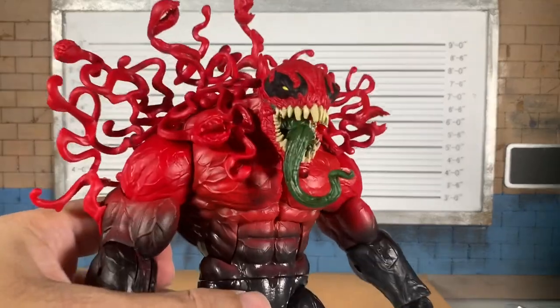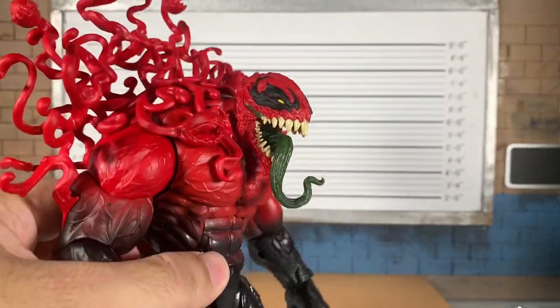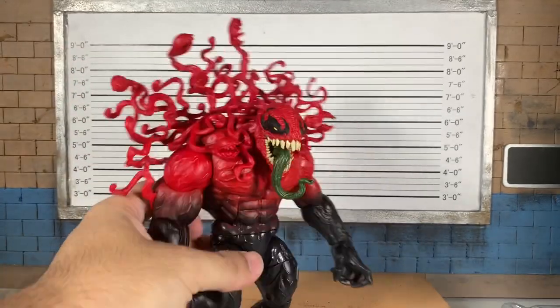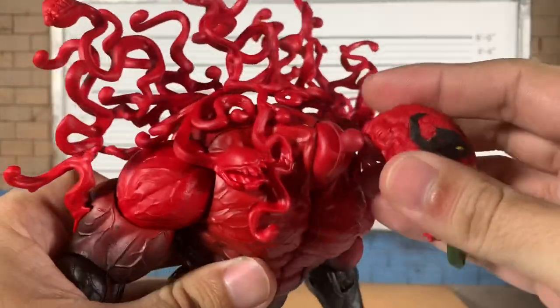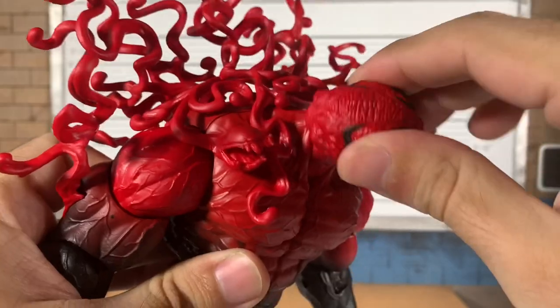I can't get over how good that is — I feel like we don't see a nice green like this on figures. I choose the weirdest things to hone in on and admire. Let's just do articulation. Toxin here in front of us — popping this off. The head is on a ball joint. You can do a full 360 if you want.